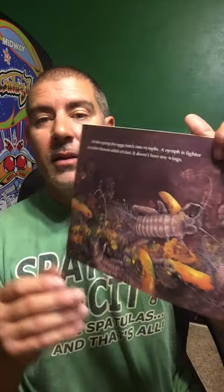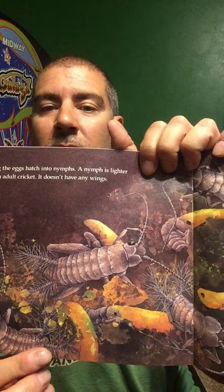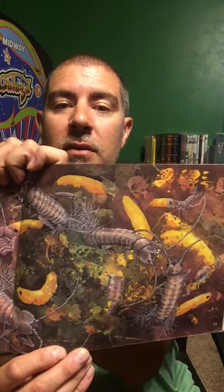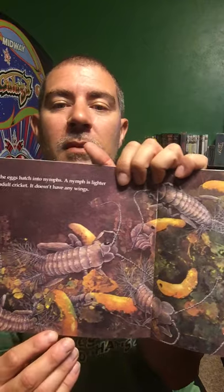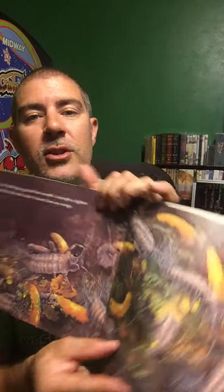In the spring, the eggs hatch into nymphs. A nymph is lighter in color than the adult cricket, and it doesn't have any wings. Just like a butterfly starts as an egg and hatches out as a caterpillar looking different, this is the same thing — the nymphs hatch out looking a little different, but later they change to look more like the adult cricket.